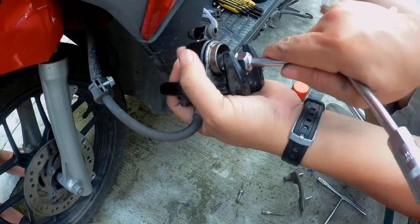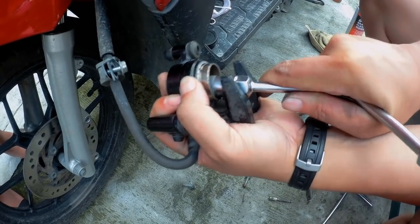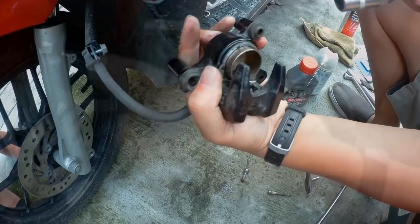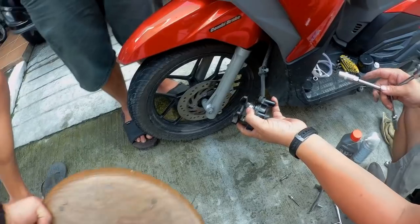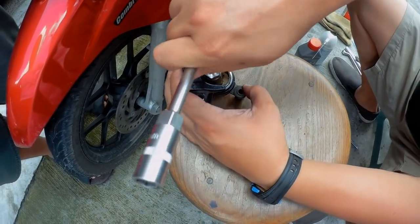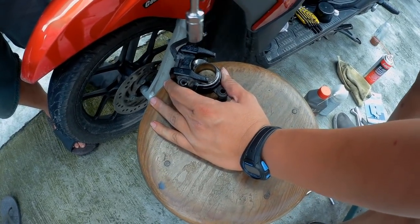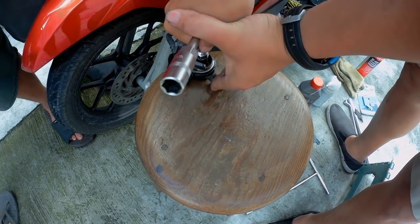This is the moment na itutulok na natin ang piston back inside. Please take note — naangat ang fluid nito sa reserve. Check ninyo baka tumagal o mag-overflow. Bawasan if you must. Leverage your position to create more force sa pagpush. To know if you're successful, the piston and the piston housing dapat pantay. We are using a chair para lumakas pa ang force natin.